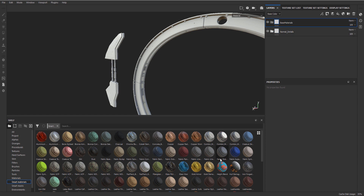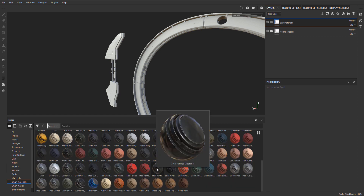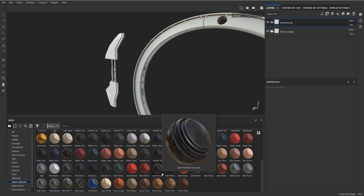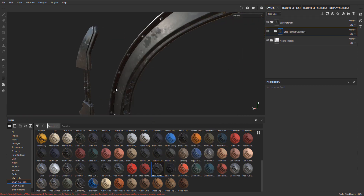Now in here I just want to go into our smart materials - most of the time we use the smart materials - and we are just going to have a look around. I think I already had this in mind: the Steel Painted Clear Coat. I think that one will work quite well for our base metal. You can just drag it in.